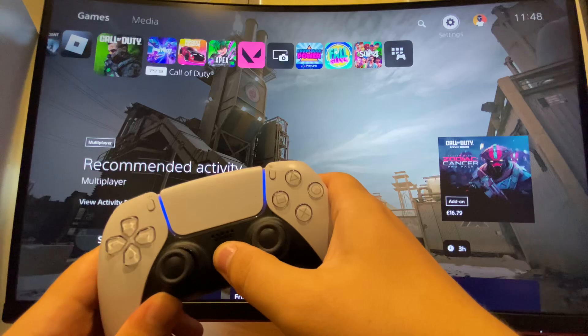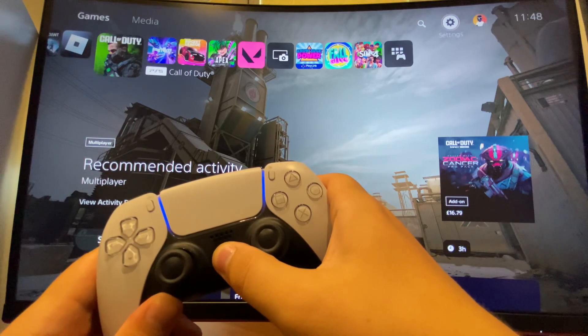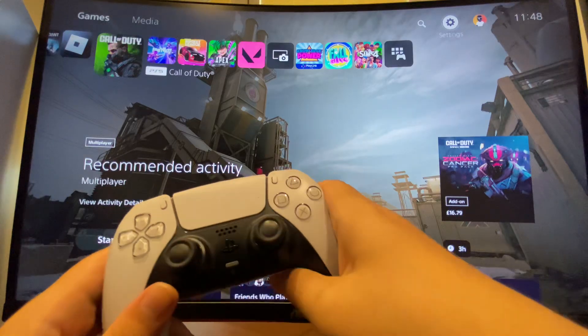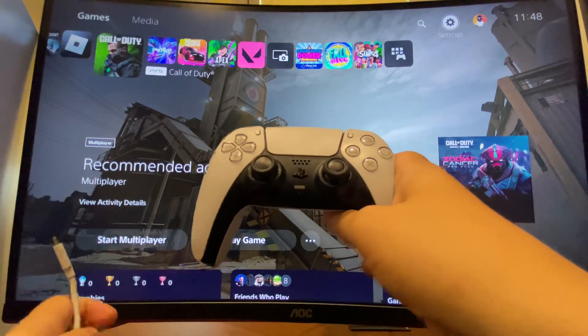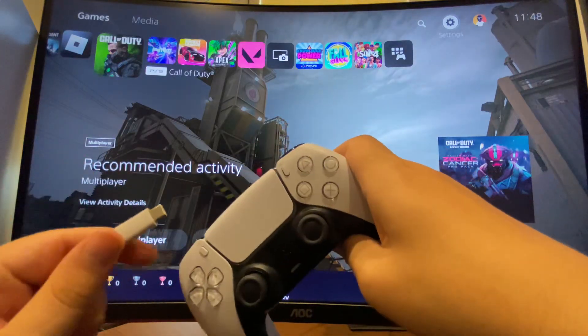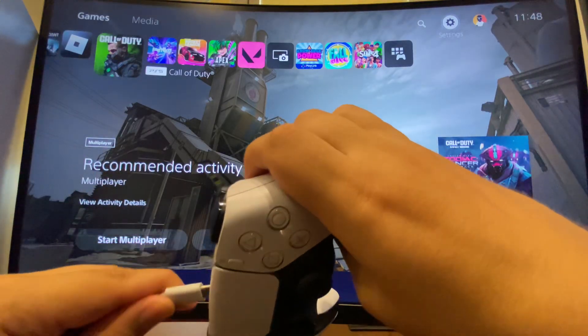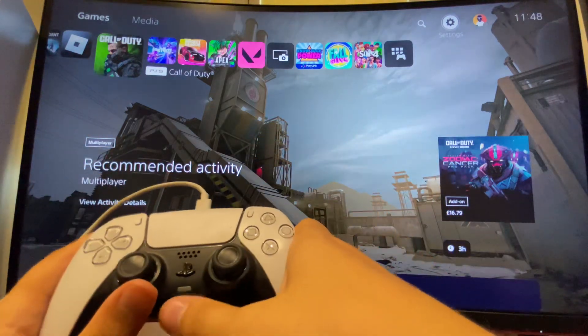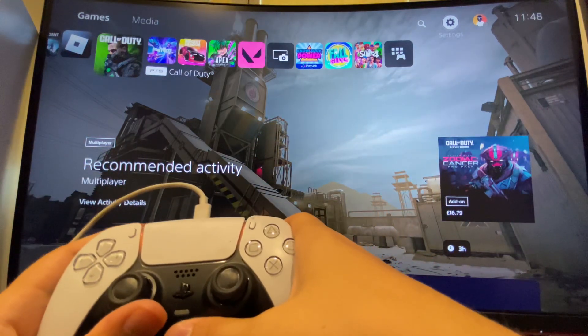I need to press and hold it until, as you can see here, the light is gone. Then you can turn on your PS5 with the button, and then just plug your cable into your PS5 and then into the PS5 controller.